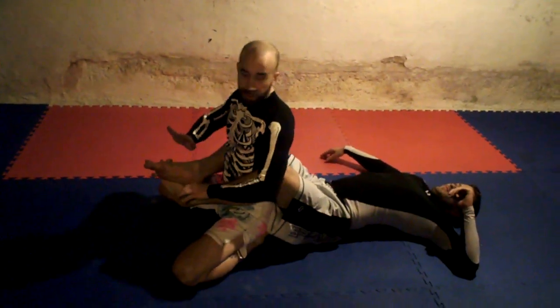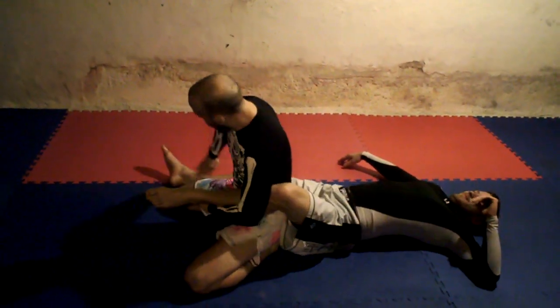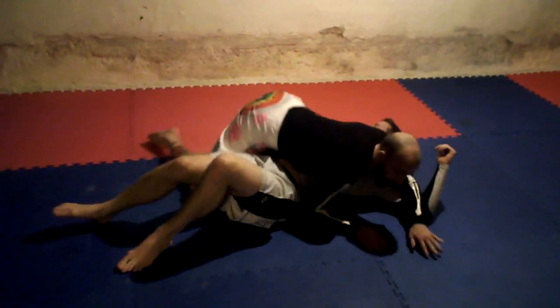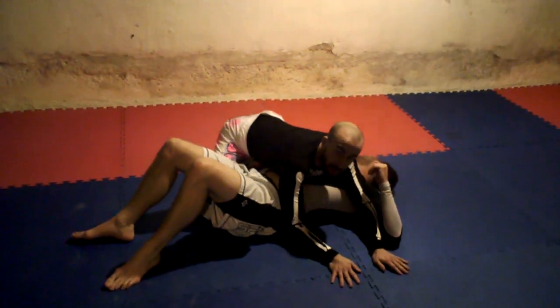One more time. He tries to sit up and take my back. Now, with his feet right here, I'm just going to push the feet open, move the one leg, and then I'm going to pass all the way to side control — or side mount, whatever you want to call it.